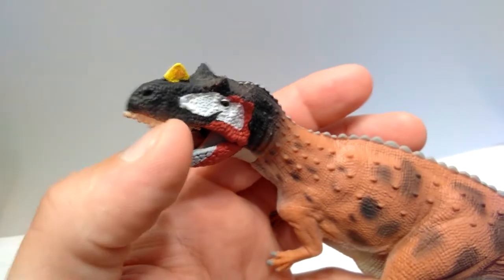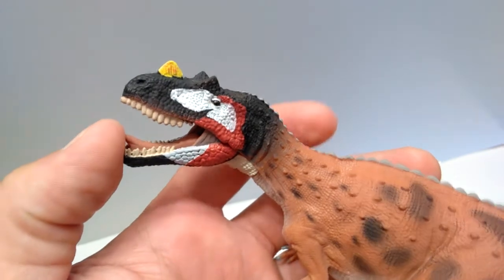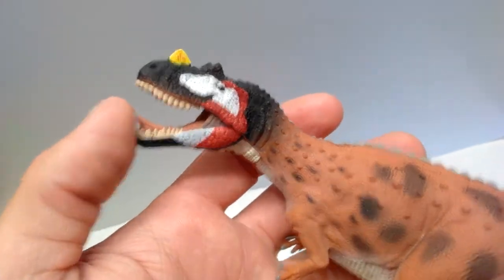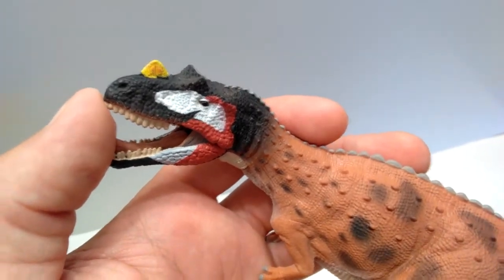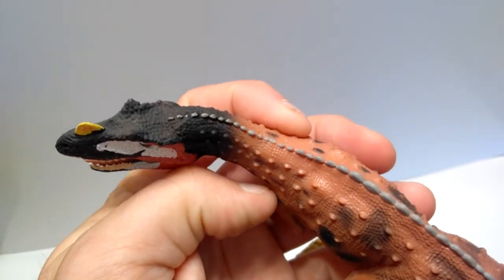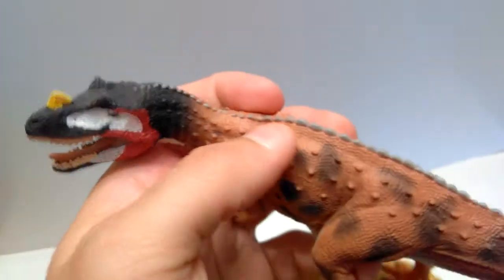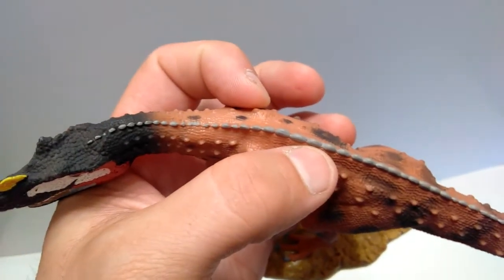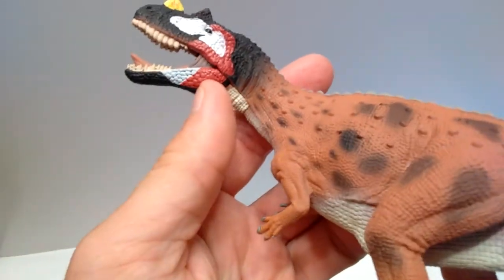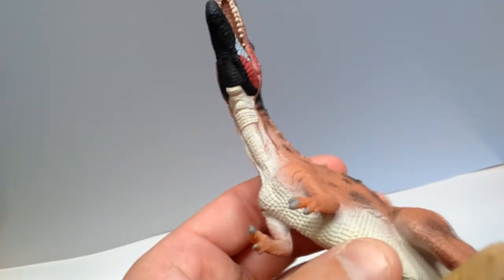The nostrils are sculpted nicely, but unfortunately there's no gloss on them, which is strange — some Collect A models have gloss on the nostrils and some don't. Looking back along the neck, the sculpt work is very nice. There are little bumps running along the course of the body, and the ones on top of the back are a grayish color that I really like.